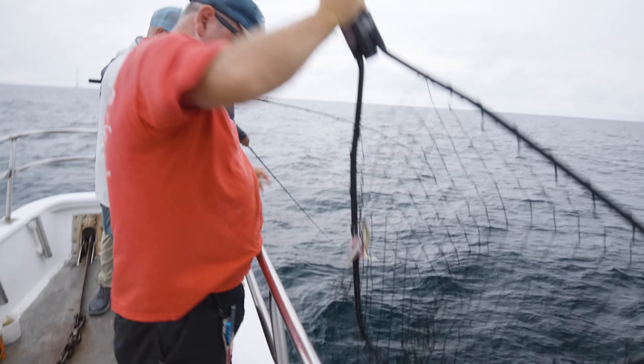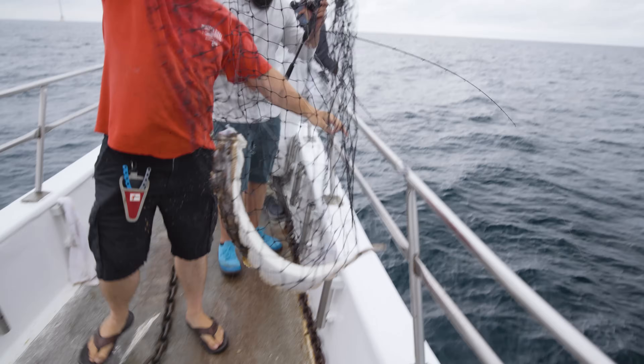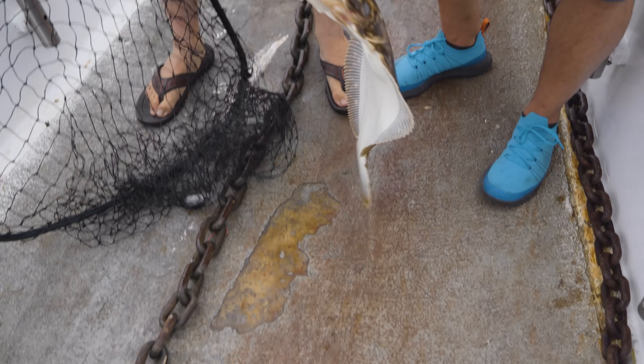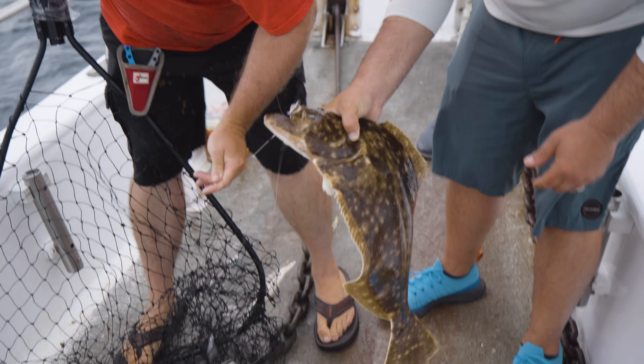Nice net job, buddy. That's a good one — I'll take it. That's bigger than mine, damn it. That's what I came for. Good job, man. That's what we're here for. I was just doing blue, white, and green right now because they're keying off sand eels.